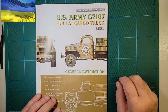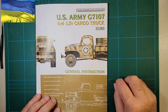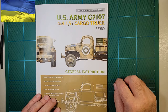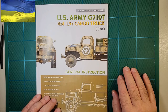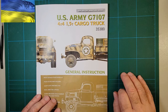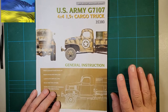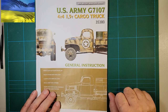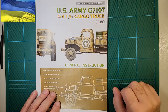Hey everybody, it's Jeff. We're going to continue with part 7 of the MiniArt US Army G7107 cargo truck. Having a lot of fun building this. I've only started the channel about 3 months ago and right now we're at 97 subscribers. So if there's anybody out there watching and really enjoys the content, just hit the subscribe bell. It doesn't cost a dime and it would really help me out. I'd love to get to 100 and of course way beyond that too.